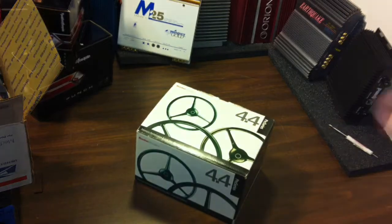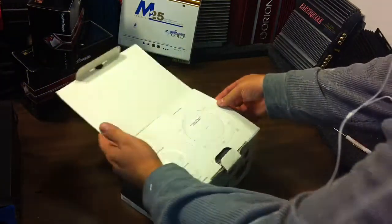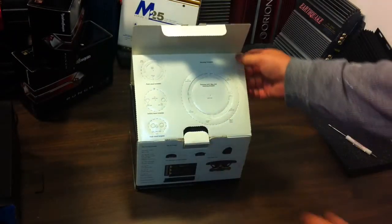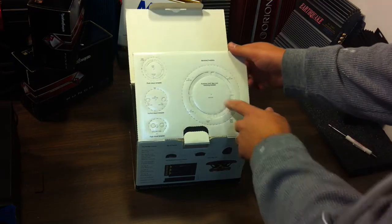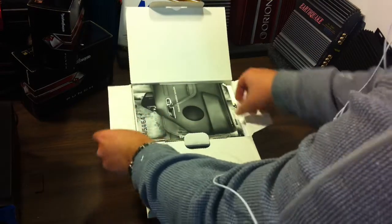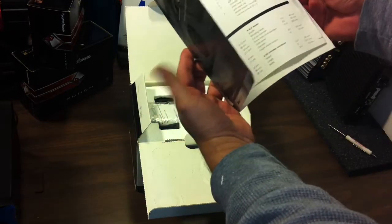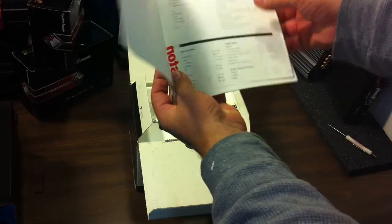Inside the box — look at that — the mounting templates are still there, all the mounting templates for the tweeters as well as the mids. And the manual, which I've already scanned for you guys. Look at this — it even has the sticker.